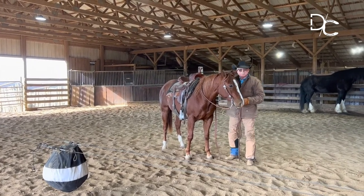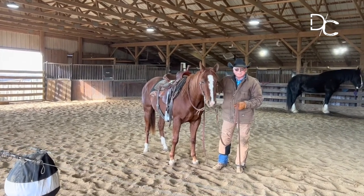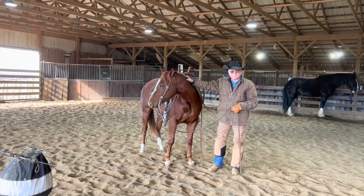Take all this stuff off of them and let them be horses. I hope you enjoyed that, and this is the beginning stages of what I think is going to be a very nice colt.